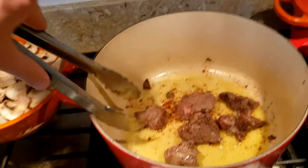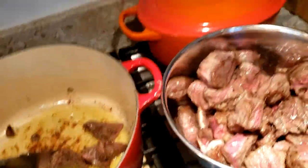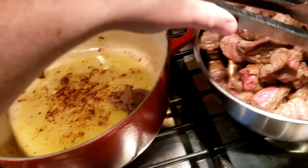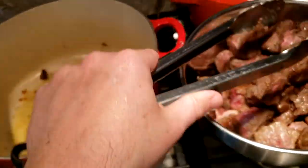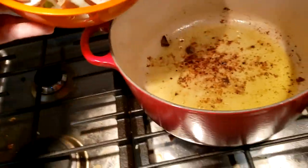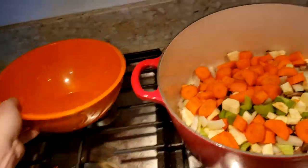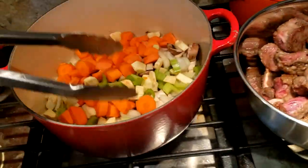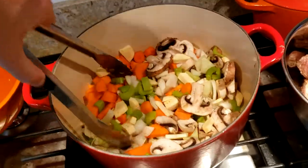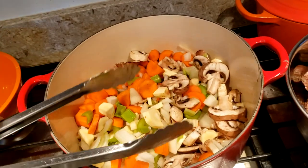I'm just finishing up the last batch of beef and moving it to a bowl. There are some nice brown bits in the Dutch oven that are going to add flavor. I'm going to dump the veggies in with the leftover oil from the beef — I have the mushrooms, onion, carrot, and parsnip. I left out the potatoes for now, as well as the garlic, which I'll add a little later.